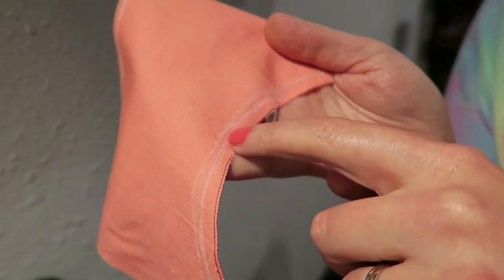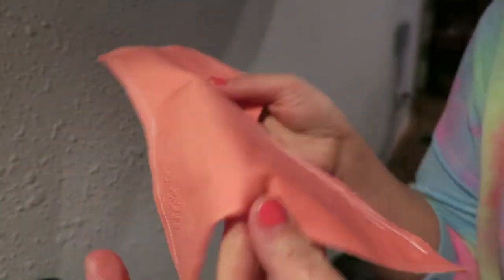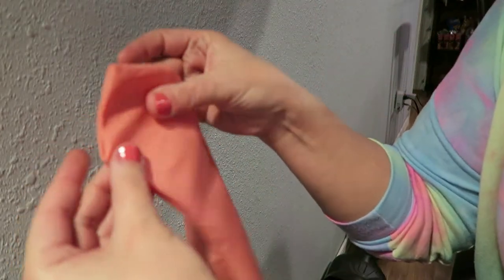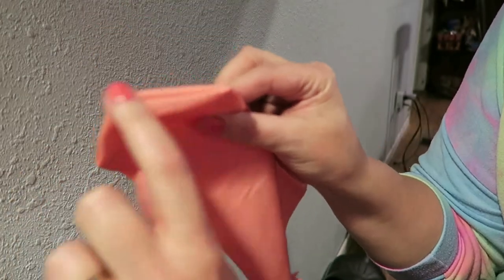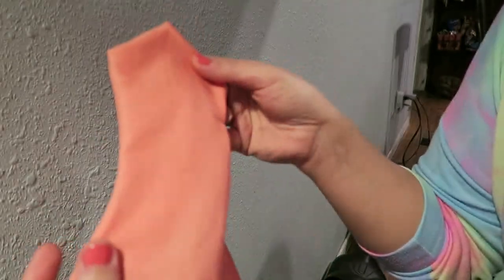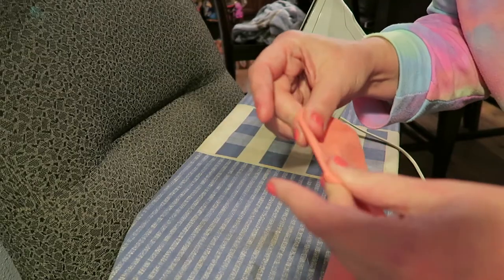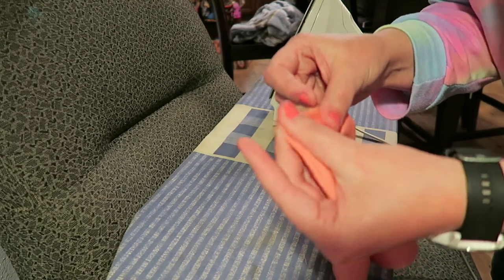I sewed on the outside of the white line that I traced, because now I'm going to take this and turn it right side out. I'm going to go and iron this so that it is nice and flat — see how it's all puffy? Make sure all of your corners are poked all the way out; you may need to get some kind of tool.